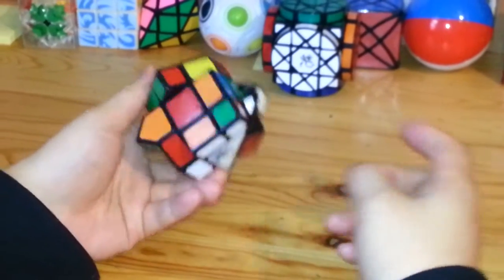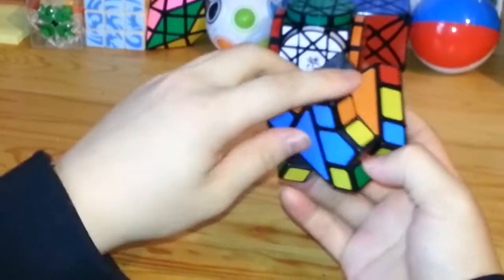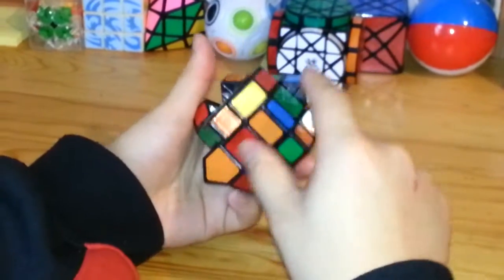Once it's mixed, as I said before, you want to start off solving the parts that don't have to do with the triangles. That would be the green, yellow, and red in this puzzle.